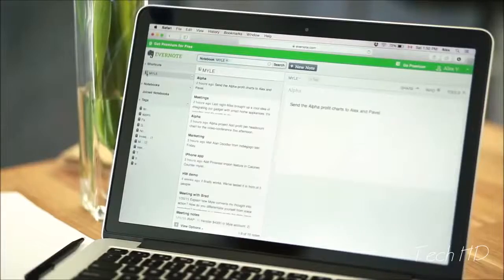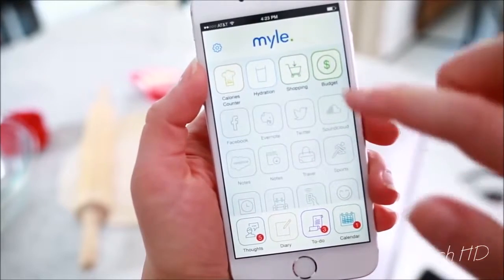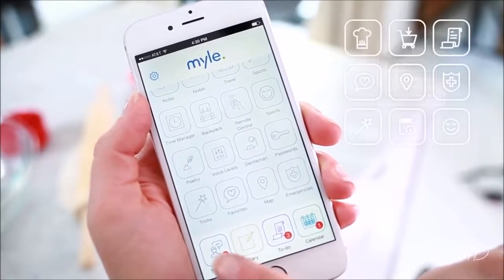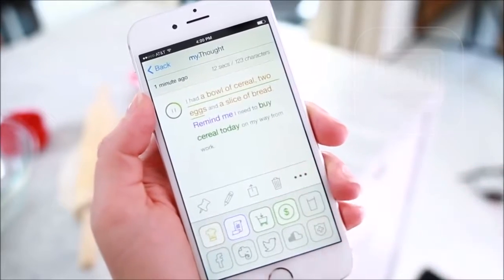Send the alpha profit charts to Alex and Pavel. It works with dozens of apps that you already use, like Facebook, Evernote, Twitter, and SoundCloud. It understands 42 different languages. And it has its own apps that make your life easier. Need help managing your to-do list? Controlling your calendar? MileTap has its own programs and predictive analytics to help you with that.